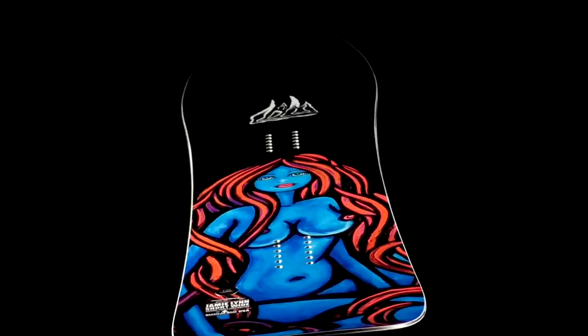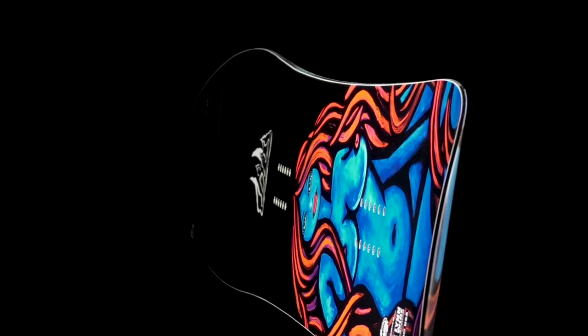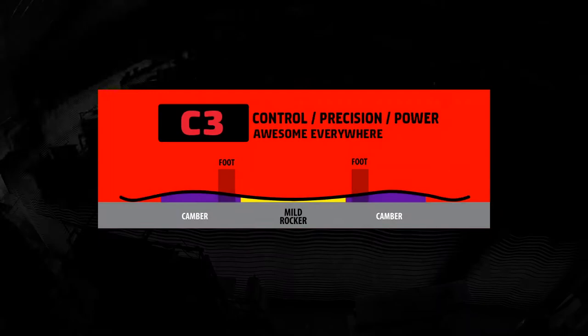We found that this board really excels in powder that a lot of other people might want to leave behind. It's got a traditional, classic camber bottom, going from the contacts in the nose and tail. It's a full camber bottom.